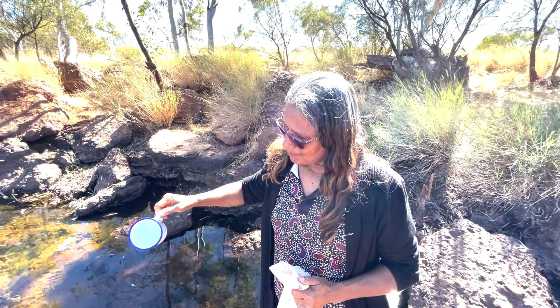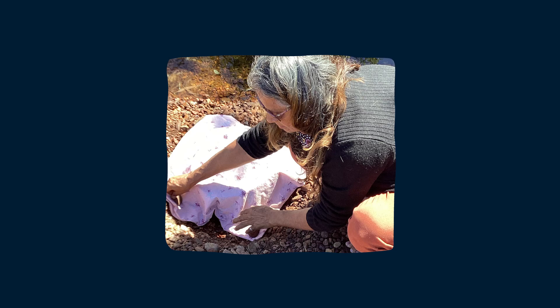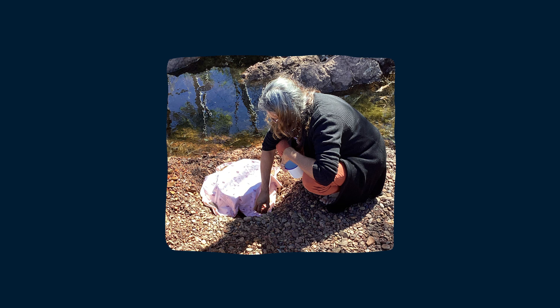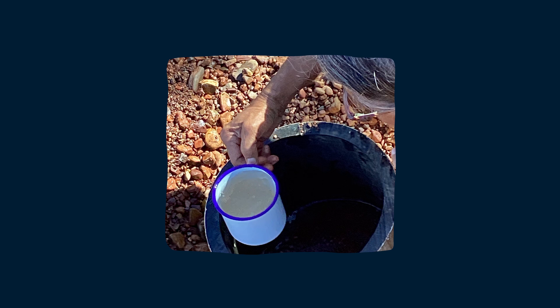When you've completed the soak, you can cover it with a piece of calico or whatever you've got — or just a branch or something, a leaf — to put over the top just to stop rubbish falling in. And every time you go there, you can clean it out again if stuff falls in there.